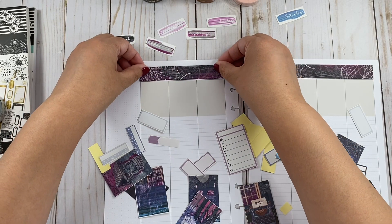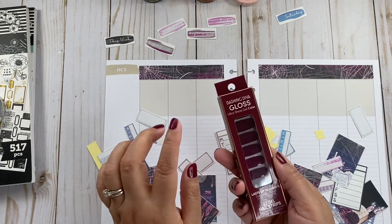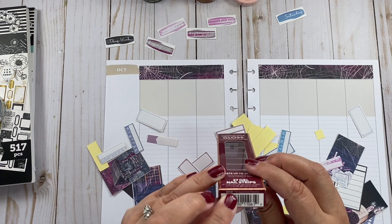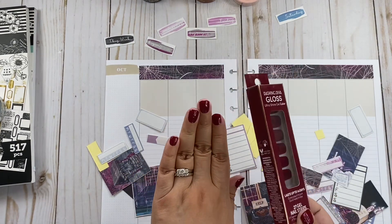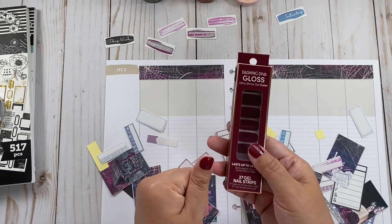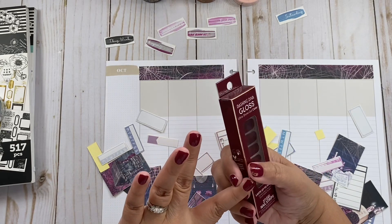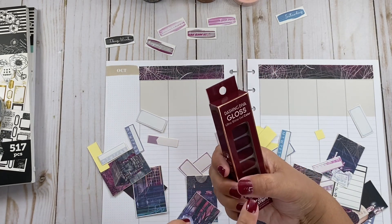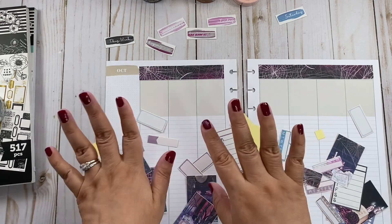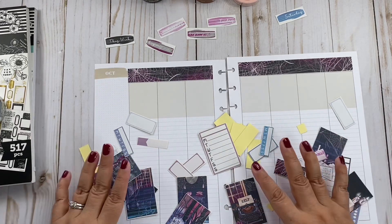Let me show you my nails — they're Dashing Diva. The color is GSC 061 Pomegranate Paloma. They're so easy to apply. This is my first time using Dashing Divas. I really like them, but the color I picked is a little see-through and my nails have a lot of ridges. I also didn't pick the right size, so for my first time I did pretty good. Next week when I change them we'll see how I do.